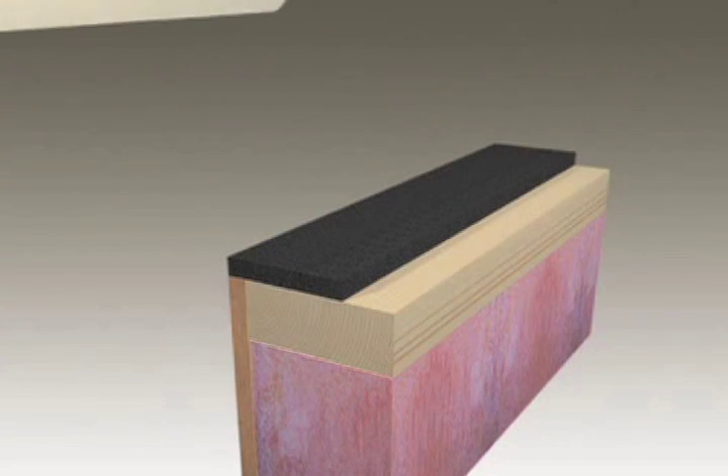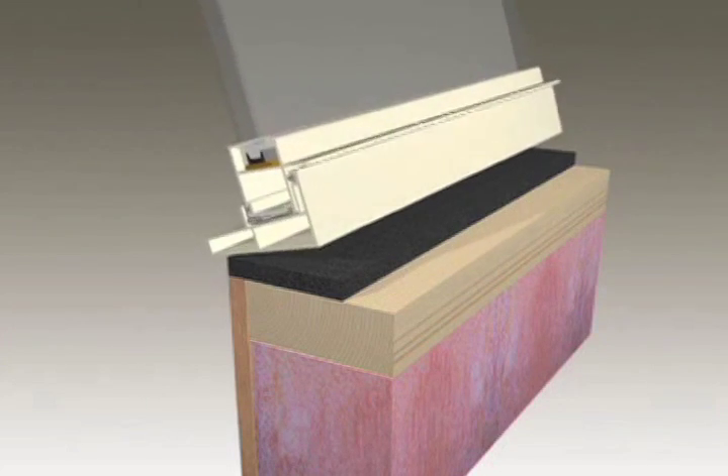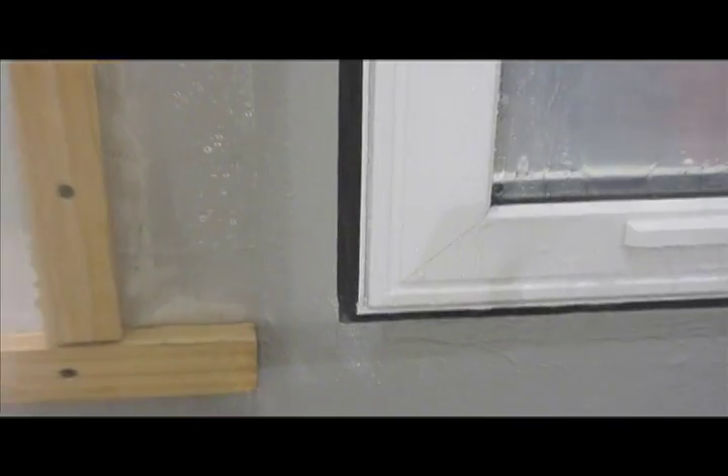Trio is an effective air and weather barrier. While it's in its installation range, the Trio foam is weather resistant — it can remain exposed to wind and rain and maintain a weatherproofed, airtight seal indefinitely.